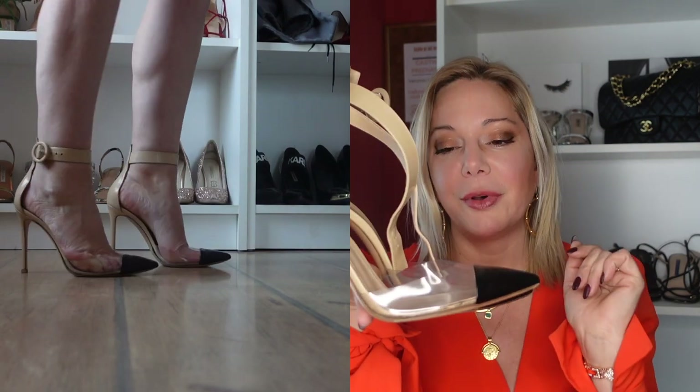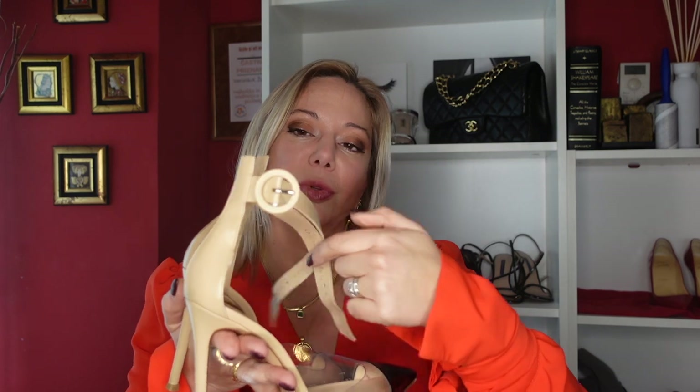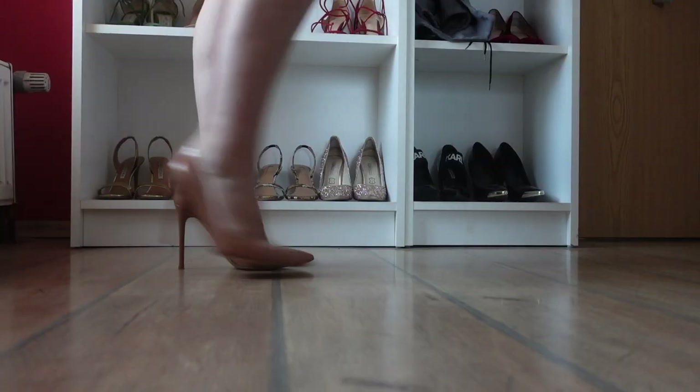The fourth Plexi pair is on the way - they were supposed to arrive yesterday but didn't, so I'll film that separately with an unboxing. Next are the Portofino sandals, which are in the Plexi family but a sandal variation. They have a black cap, the Plexi part, and the very recognizable clasps that go around the ankle. I do have a video on how to clean these, because the dirt gets in and you have to be careful to clean it as often as possible.